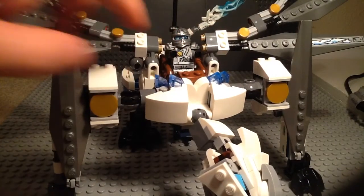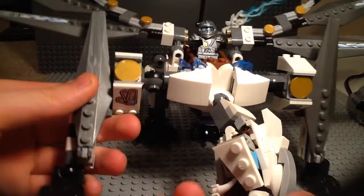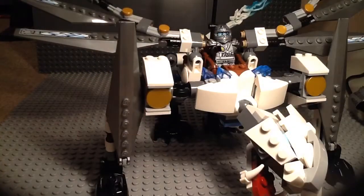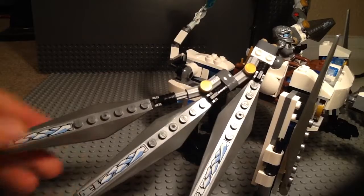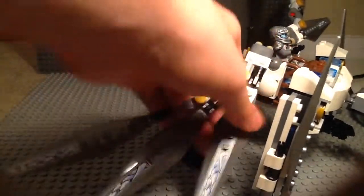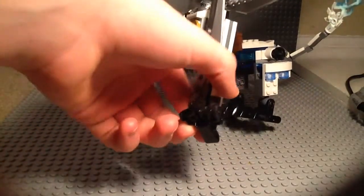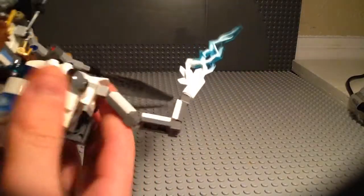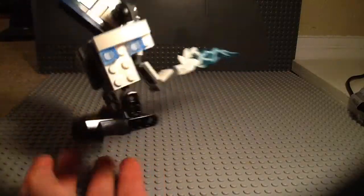We've got Zane the Titanium Ninja on the dragon — I'll show him in a minute. Here are the front legs, which are identical and can move out. We've got a sticker on each. Here are the wings — we've got three stickers and the wings are also identical. They move on ball joints just like the legs. You can see the feet here, and here's his tail, which has Mixel ball joints and a nice Bionicle ice sword for the tail tip, which I think is a good use of that piece.